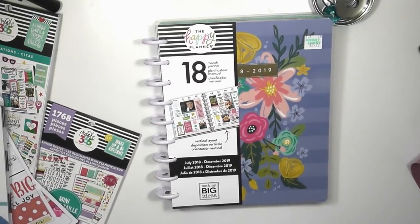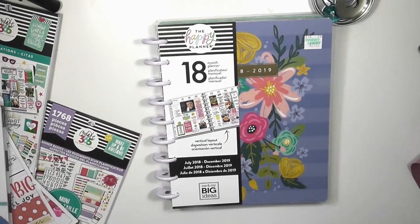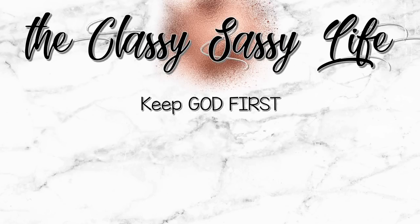Next week we have another giveaway coming up guys, and you're really going to like this one. So keep God first in everything you do. Give this video a thumbs up, and as always, plan a classy and sassy life guys. Bye!